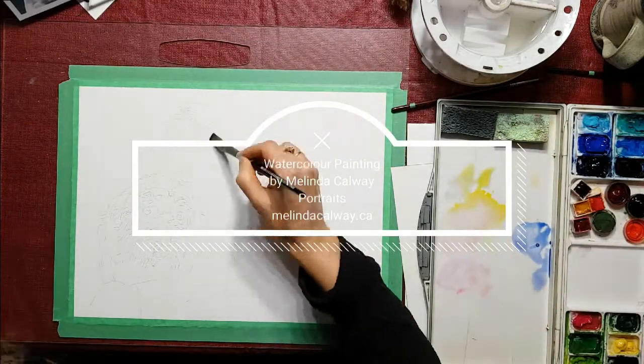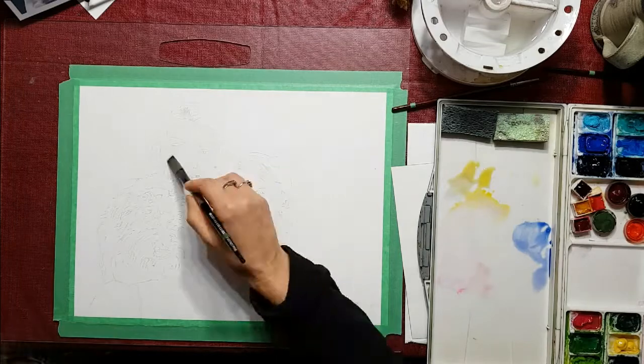Hi, my name is Melinda Calway and today I'm going to be painting a portrait of two girls and their dog.